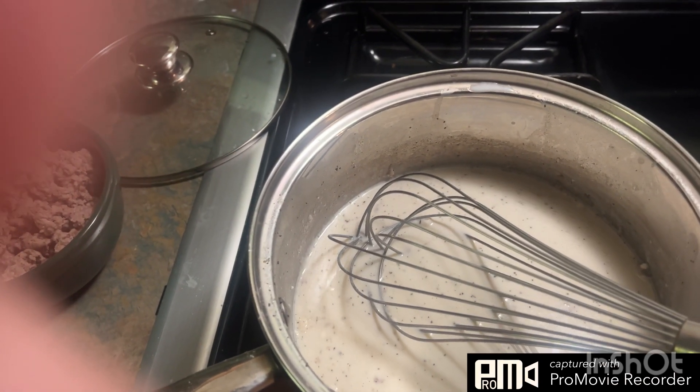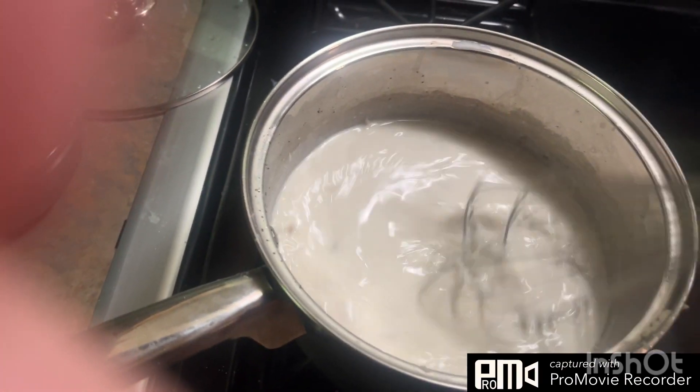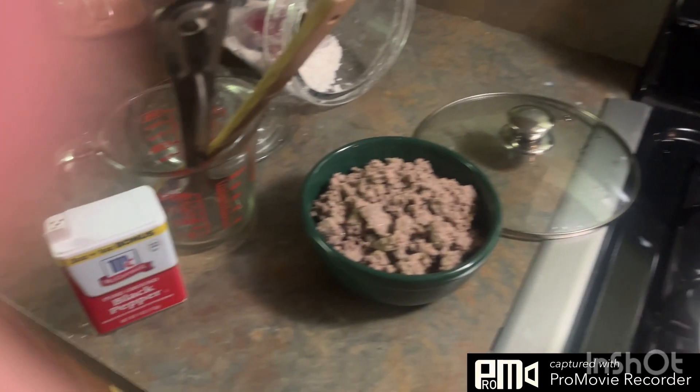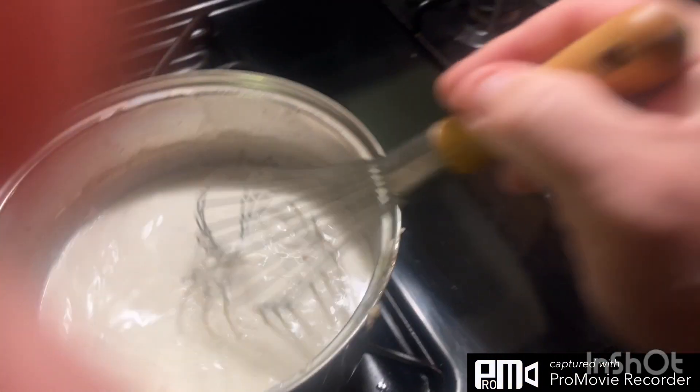Good morning everybody. This is Papa Pug with Prepping with Pugs. I am currently making sawmill gravy — sausage gravy. Sausages right there. Got all my ingredients out, putting this together while the dogs are going crazy.